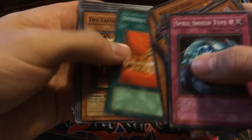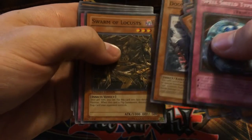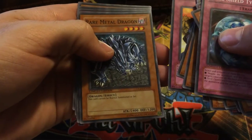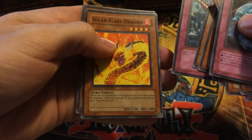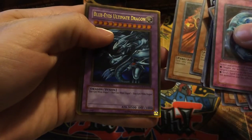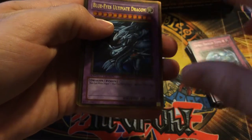Sonic Bird, Offerings to the Doomed, Desilacuda, Doom Dozer, Swarm of Locusts, Rivalry of Warlords — another good common. Rare Metal Dragon, Needle Worm — another good common. Royal Command, Solar Flare Dragon, Fire Princess. And the first Gold Rare is a Blue Eyes Ultimate Dragon! Well, I don't care what else I get — that was a good pull.